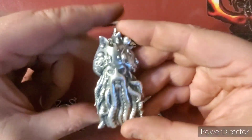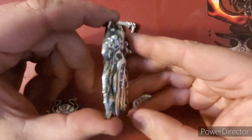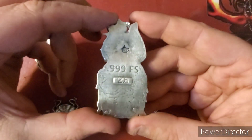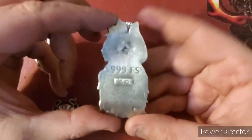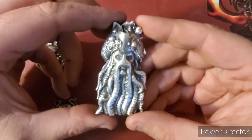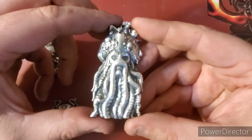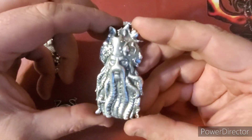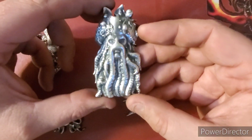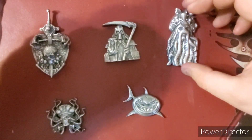Then the big one — this is one of the Pirates of the Caribbean characters, 2.8 ounces Troy, 999 fine silver. There's my logo there. I believe this is Davy Jones — can't quite think of his name right now — but lots of detail on it. Pretty cool piece. See all the tentacles and the detail in them — awesome.